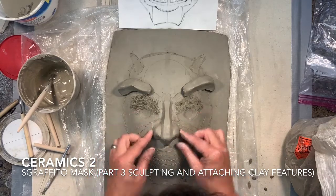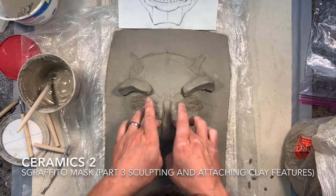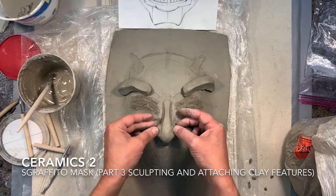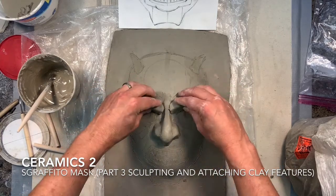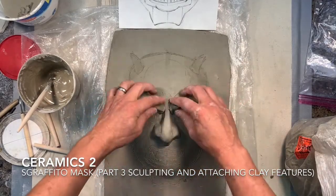Now I'm just sculpting those nostrils, redefining the edges where I want them to start and stop, and working on all those little details. It's still going to be a roughed-out form, but a little more refined than before when I was just modeling and trying to figure out exactly how big and wide I wanted things to be.